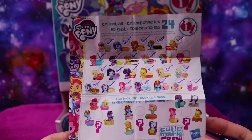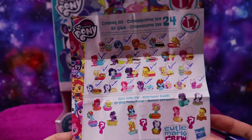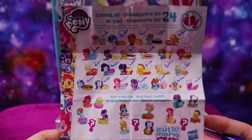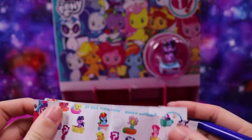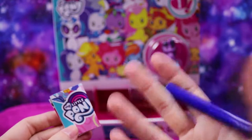That is it for today's video. Please tell me down below which one is your favorite pony, mer pony, or even if Spike is your favorite dragon. Thank you so much for sticking with me this long — it's been a very long video. I will see you next time, thanks!